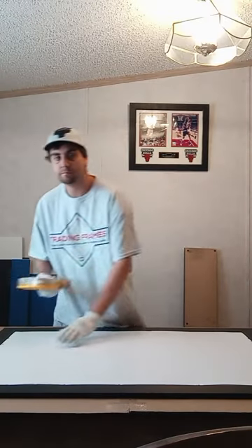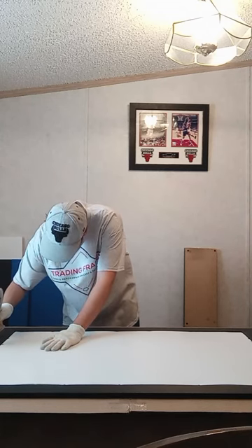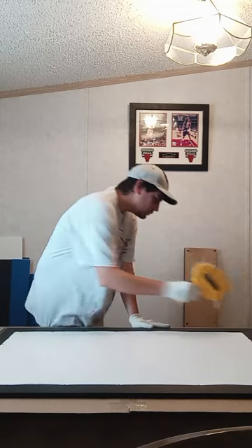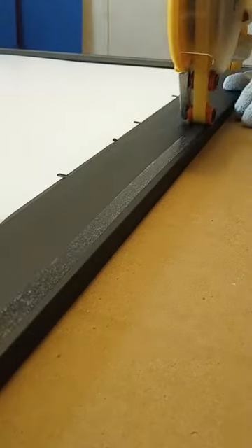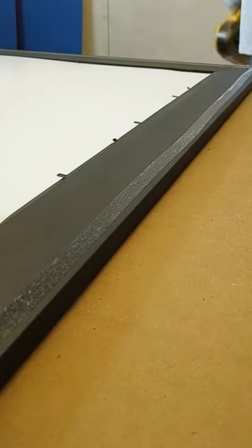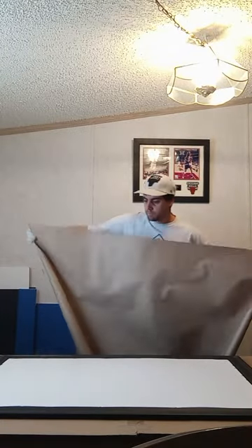Once all tabs are inserted, it's time to cover the back of the frame. This process is used to prevent dirt and dust from entering the display from the back, keeping your collectibles safe. A double-sided adhesive is used on the back of the frames to hold the backing paper and seal the edges. Once all four sides of the frame have adhesive, the backing paper is then added and smoothed to the back.